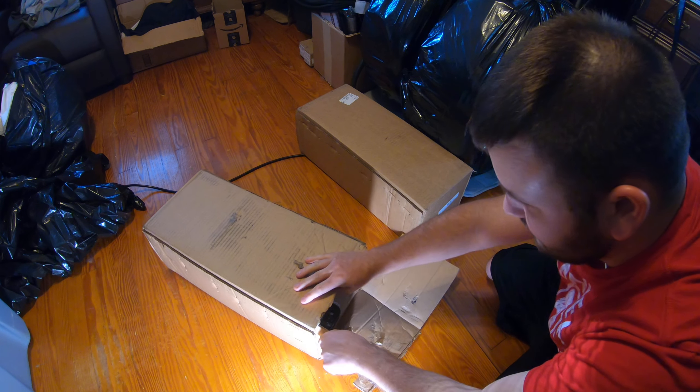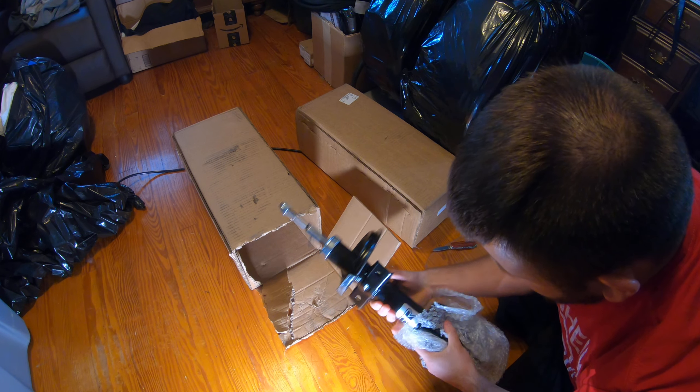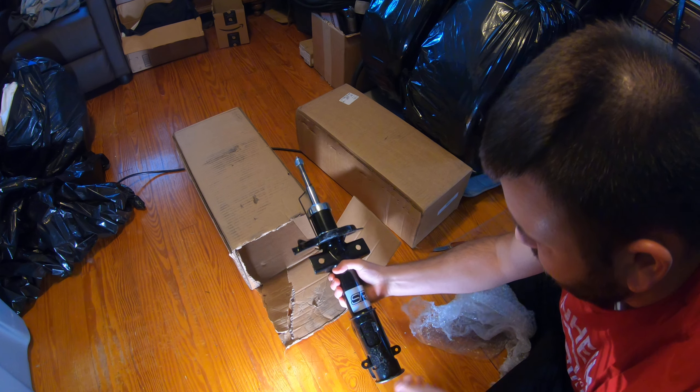What's up guys, welcome to Revline 89. Today we have another unboxing — an updated mod. This is sponsored by SR Performance; if you guys are interested, check out their products, they got a lot of nice lineup. This right here is our front strut bar by SR Performance. Links are in the video description. Since we're lowering the front end, we also wanted to get an upgraded one.